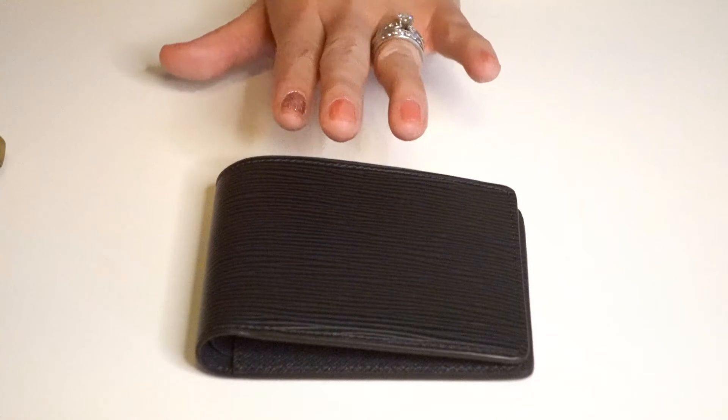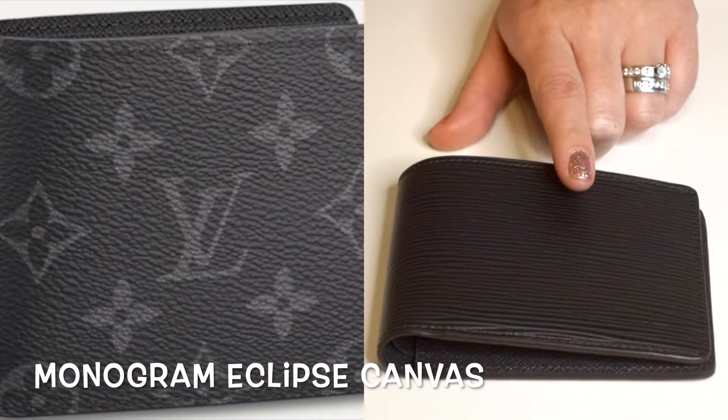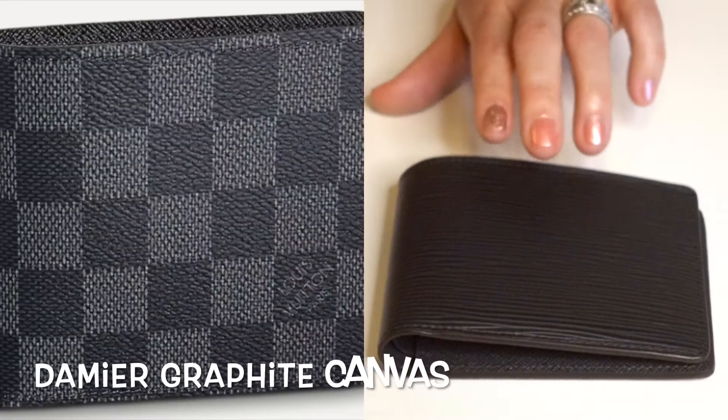The third one I have here would be the Slender Wallet. This one retails for $570. The Slender Wallet comes in five different prints. This one I have here would be the Epi Leather. There's also the Monogram Eclipse Canvas, the Damier Infinity Leather, the Taiga Leather, and the Damier Graphite Canvas.